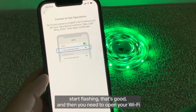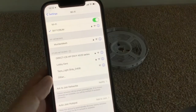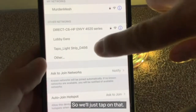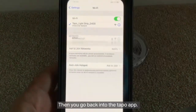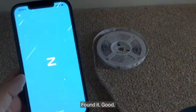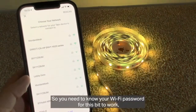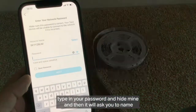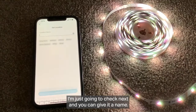The light strip should start flashing — that's good. Then you need to open your Wi-Fi on your phone or tablet and connect to the light strips themselves. It'll search and find a Tapo light strip. Mine is called D456, so tap on that and let your phone connect. Then go back into the Tapo app and it will work some magic — found it! Now it needs to connect to your home Wi-Fi network, so you'll need your Wi-Fi password. Tap your network, type in your password.